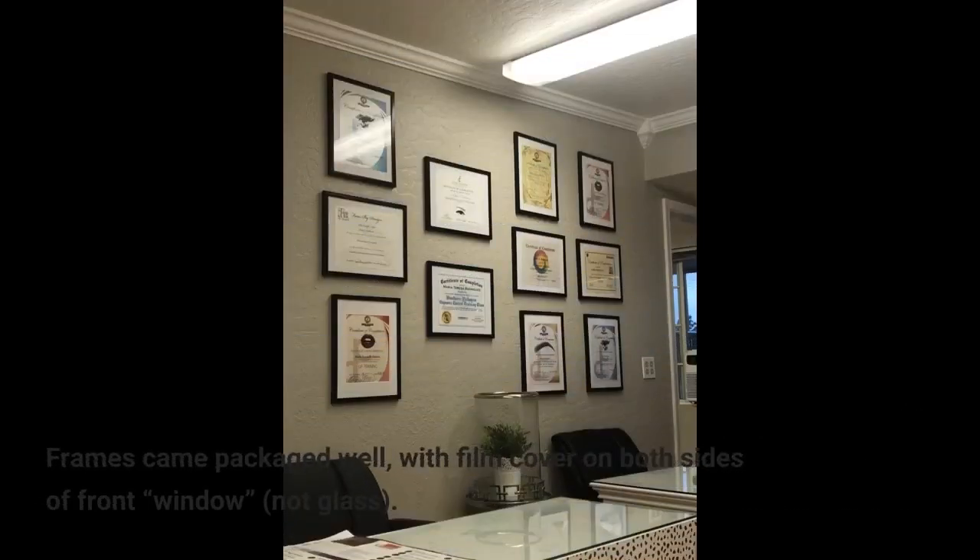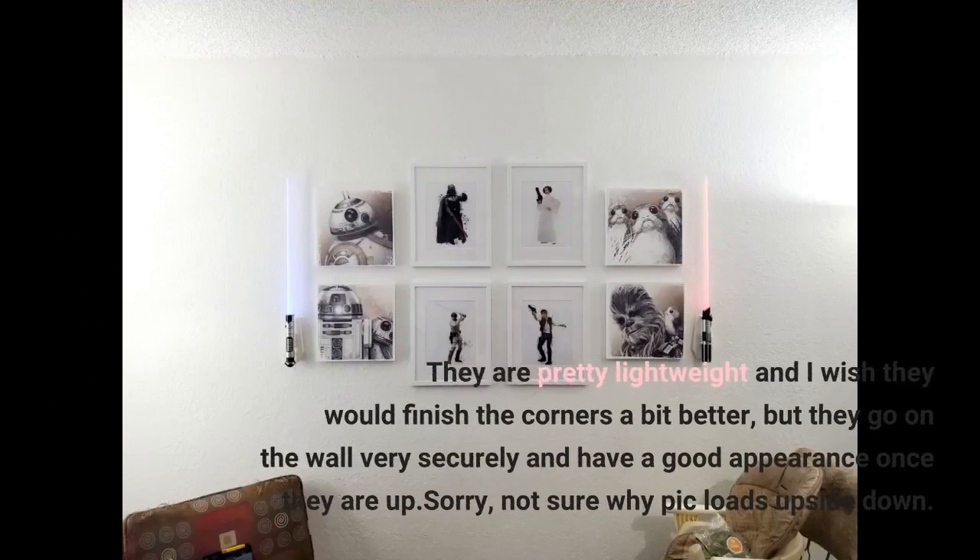Frames came packaged well, with film cover on both sides of the front window — not glass. They are pretty lightweight and I wish they would finish the corners a bit better, but they go on the wall very securely and have a good appearance once they are up.